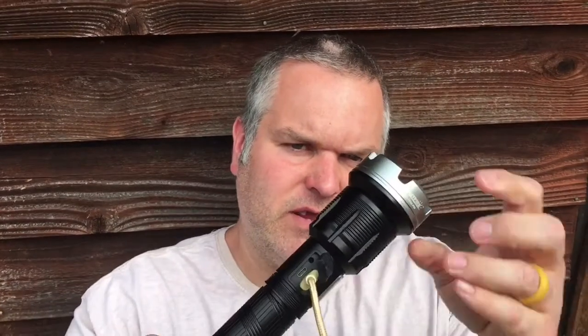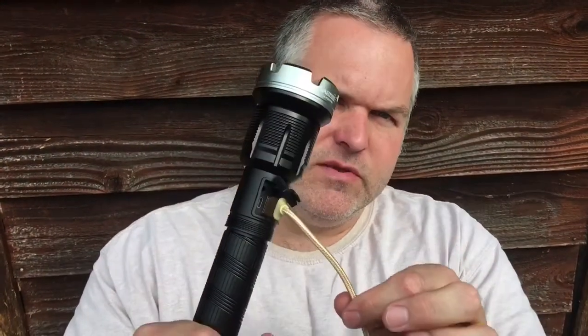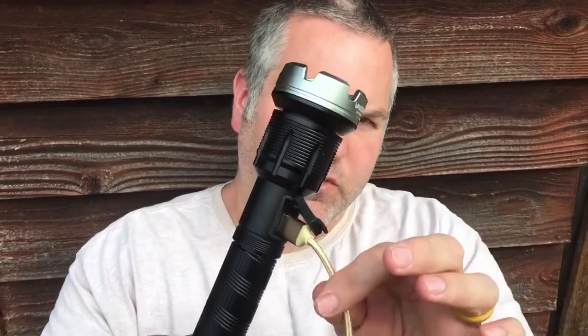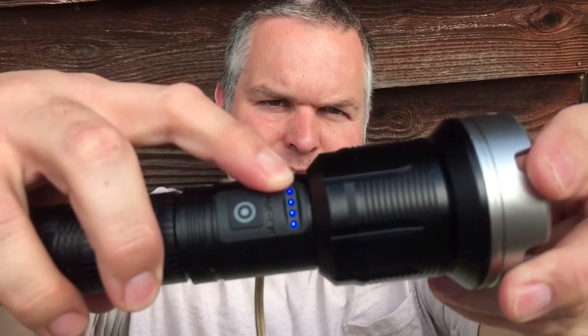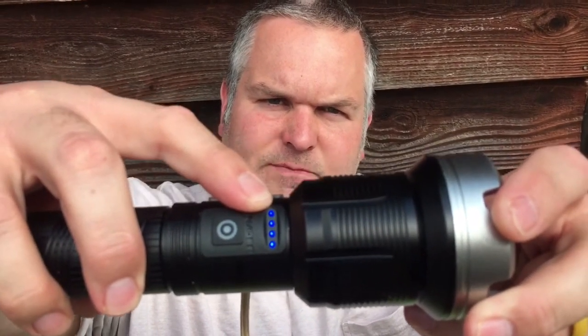One little thing I did want to mention: on the side of the lights there's the Type-C connector which is the input for charging at one amp, but it also has a USB port which is a five-volt output so you can charge your cellular devices. When you plug your cellular devices in, the lights come on and show you how much charge you have left in the battery so you know not to drain it too much. Hope you enjoyed the video — come back to see us again on All 4 Men's City Thunder, and God bless America.